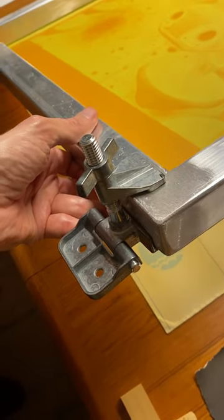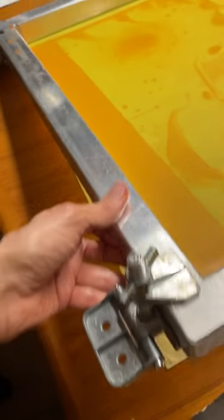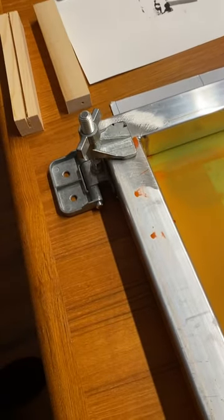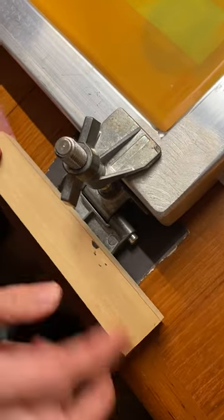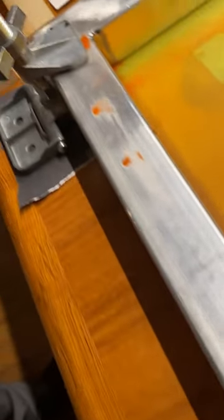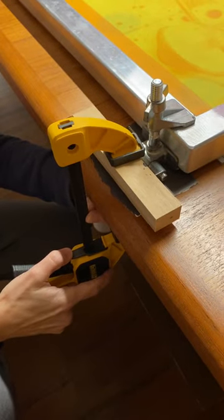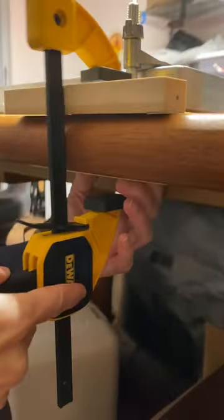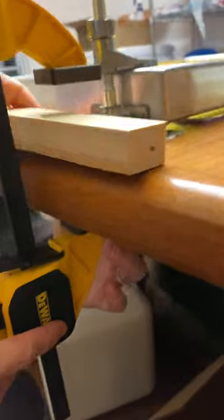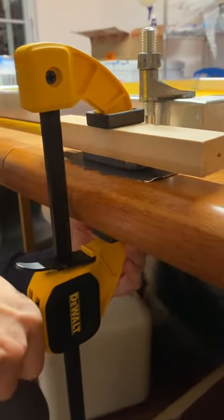First thing, attach the clamps to the frame — got one here, one there. Got some paper underneath to protect the tabletop before we start clamping that down. Now using the wood clamp with a block underneath and a block up top — clamp that down.